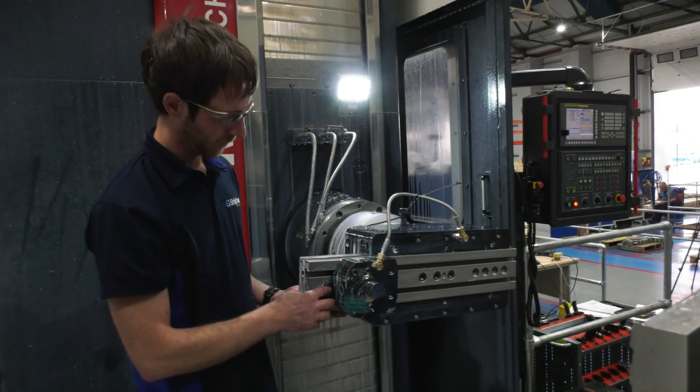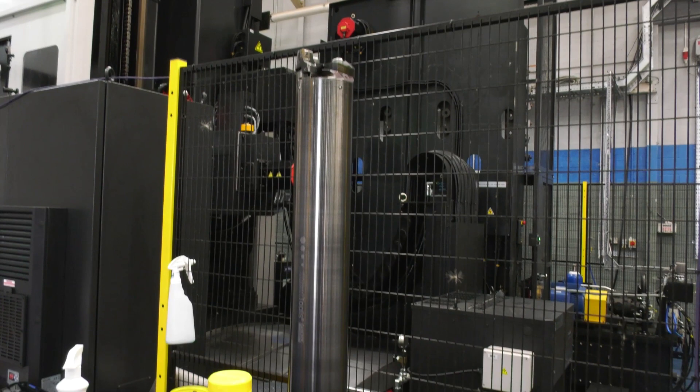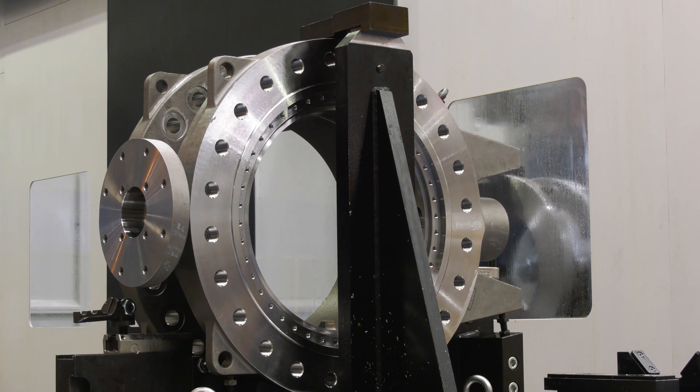We've come to the back of the machine where Darren the operator is running the big facing head for the flange seats on this valve body. They've also got a massive boring bar from Sandvik over there doing a 310 mil length bore - I think it's around 80-90 mil diameter. What you've got to think about is where that bar is going - so deep, but it's got to keep perfectly straight because they work to a 1-in-5 tolerance. That's okay over 10 mil, but they're going 300 mil deep, so you need the right tooling for that.